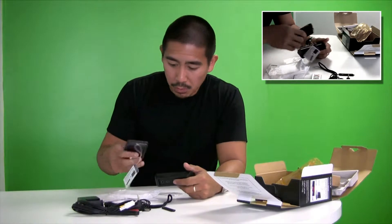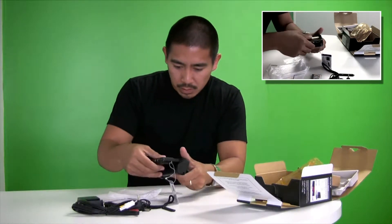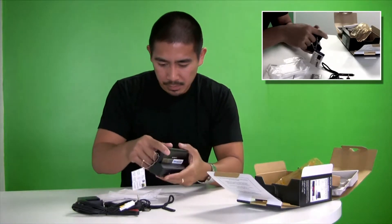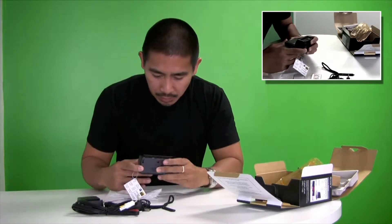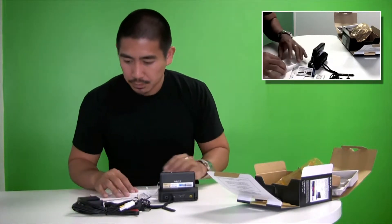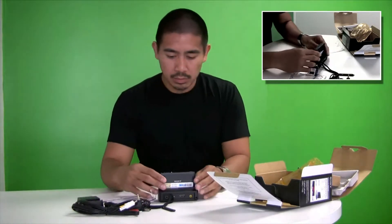I'm assuming you just pop the camera into the dock like this. And I'm hoping that you can output HDMI to your TV through it. So we'll see how this works.